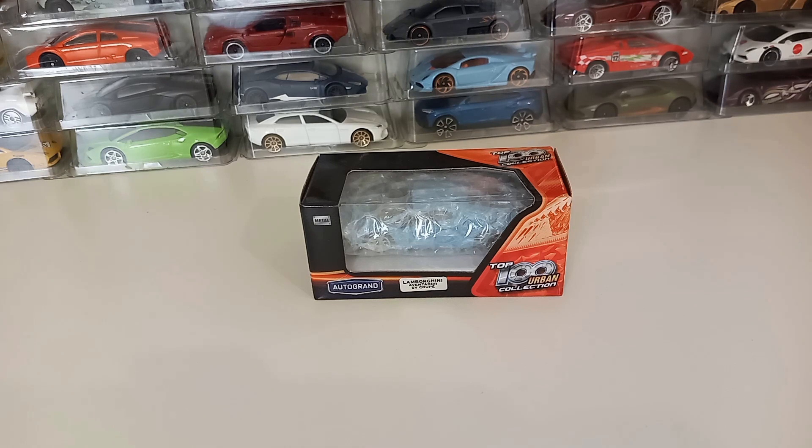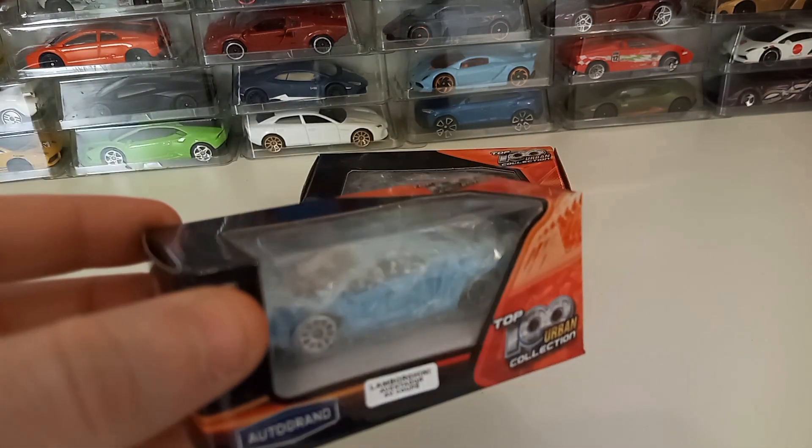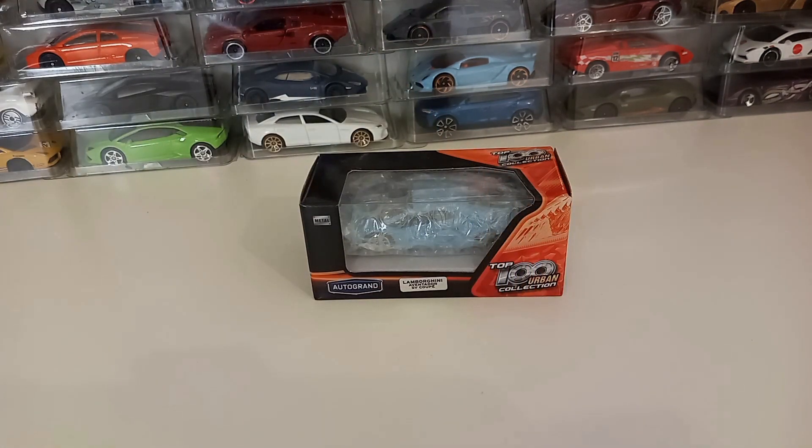Lamborghini Aventador SV Coupe. This is made by Autogrand. It says Top 100 Urban Collection. I do have two of this car, but I don't have any other cars from this Autogrand. So this is my first one.